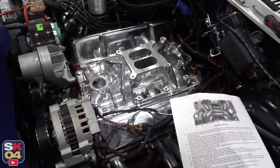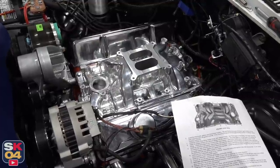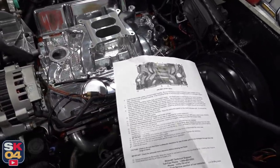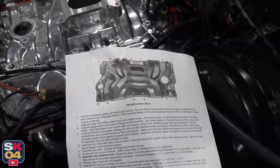That looks really, really good. Wow — so much shiny, I love it. The intake manifold is down and the bolts are hand-tightened. Everything's looking pretty good, so I'm going to move on with torquing everything down. There's a specific sequence you have to follow and three separate stages to get to the final torque.